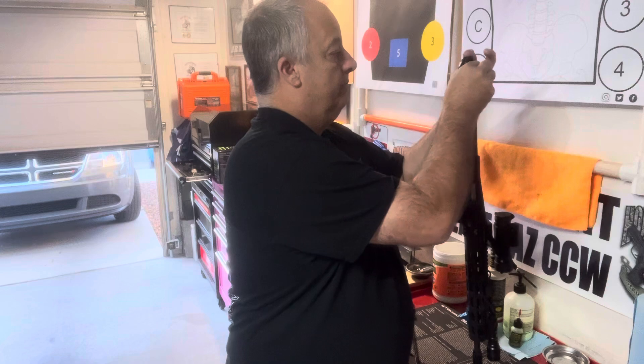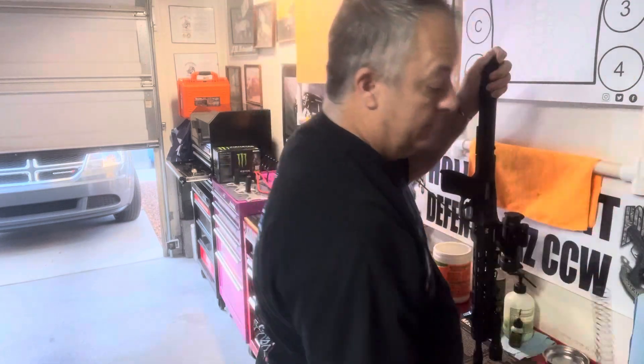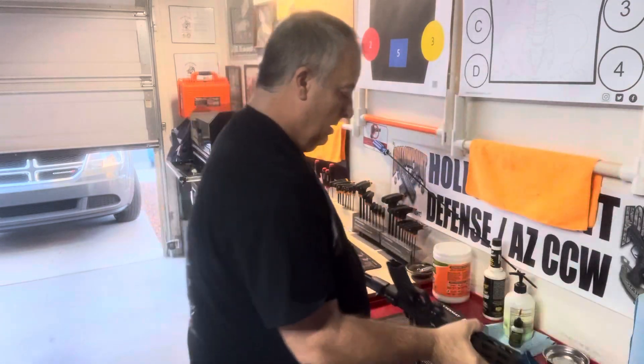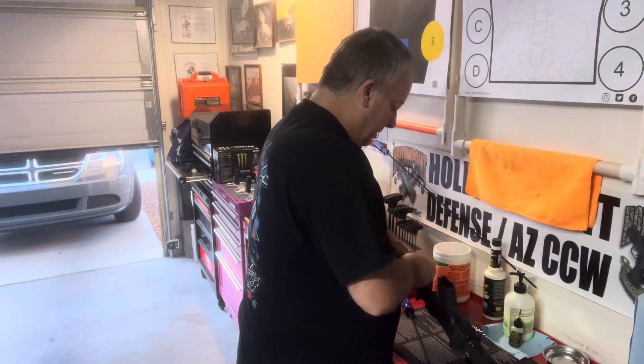Take your buffer plug out, take your spring out — we're going to do this the correct way. Take your bolt out.